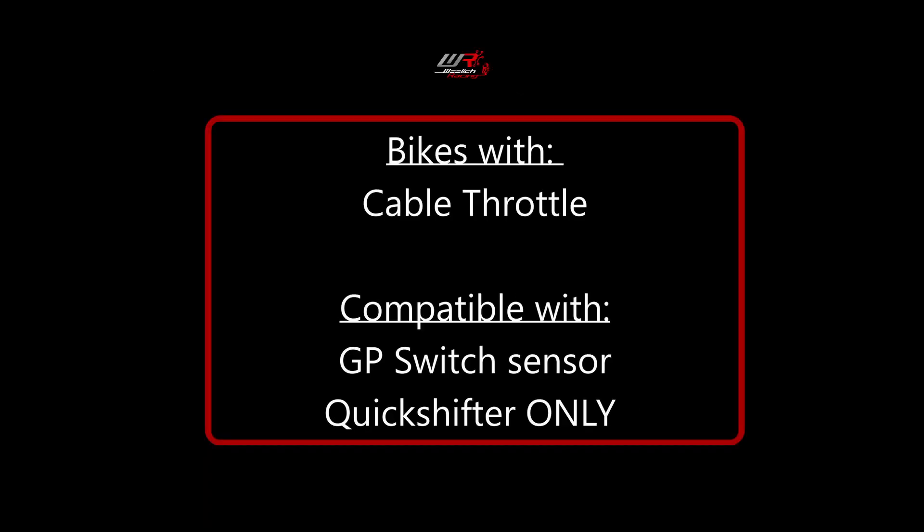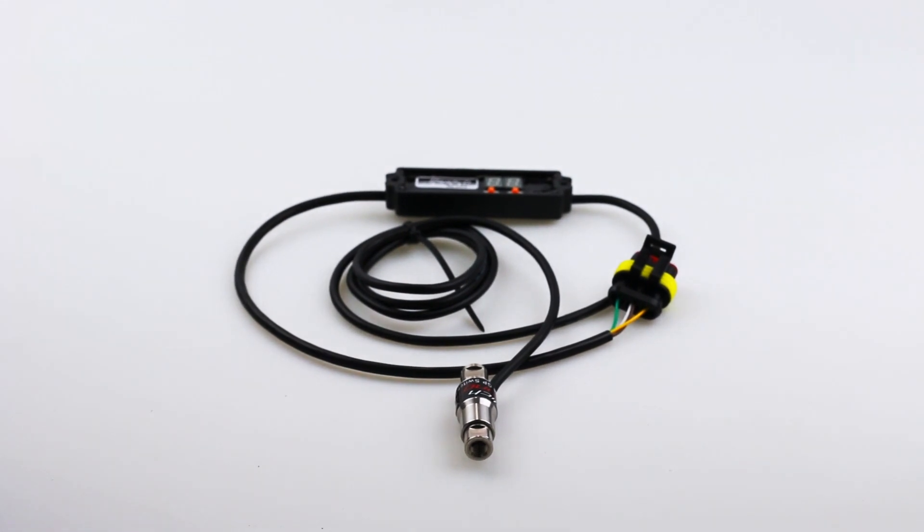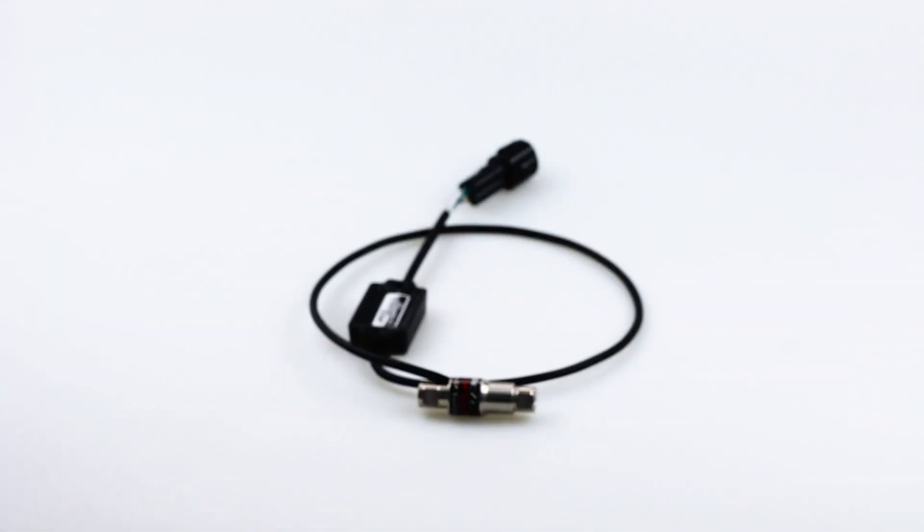If your bike uses a cable throttle, it can only be offered with a quick shifter. We have two different sensors for the quick shifter product: the GP shift sensor, which is for quick shifter only models, and the ASG analog sensor, which is for models that offer both the quick shifter and the auto blipper.